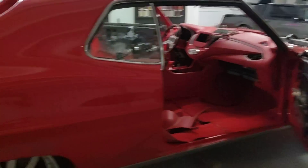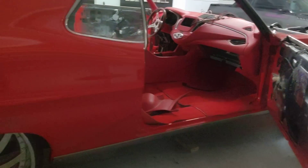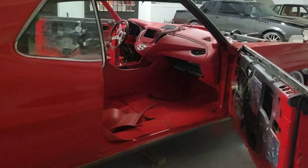Now the windshield can go in. The rear glass can go in. Boy, that dash looks sweet in there. That's dead on, man. Y'all stay tuned. We'll put a week on the way in a minute.